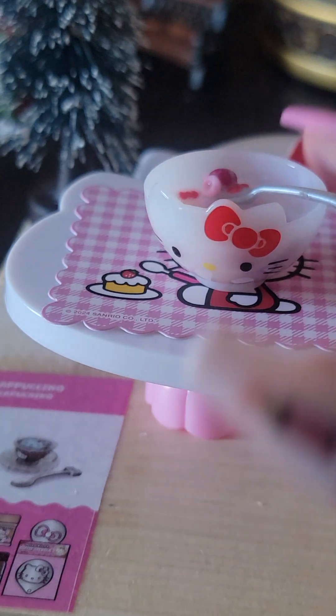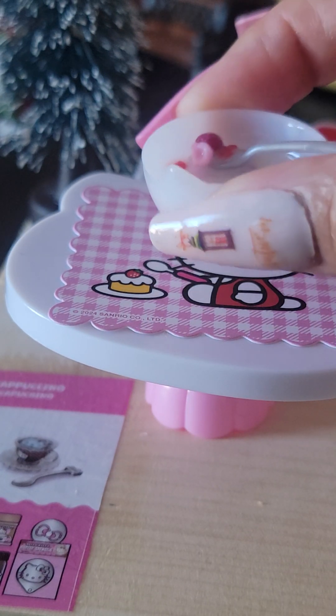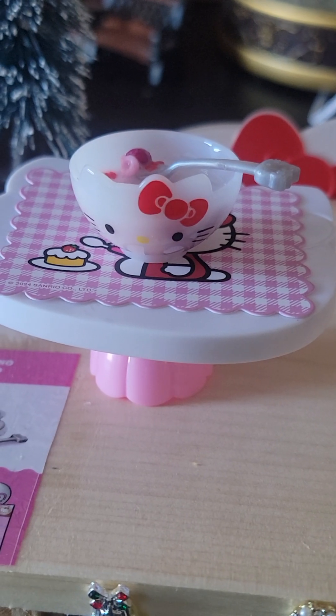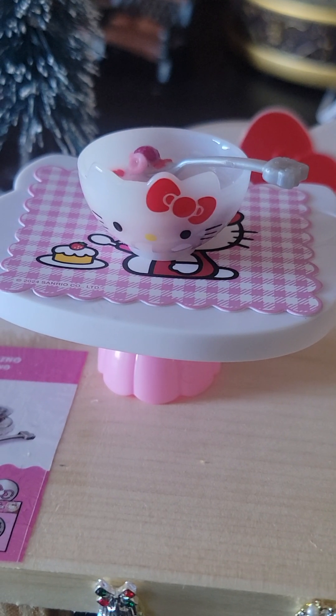I absolutely love it! We have our Hello Kitty cereal with raspberry cereal, and some bowls — the bowls are cereal. Look at that little Hello Kitty table. Yes, you guys, we have our Hello Kitty cereal. Thank you all so much for watching and joining my video.